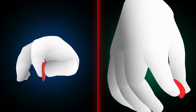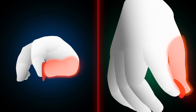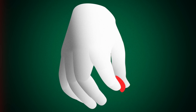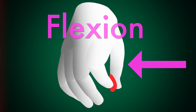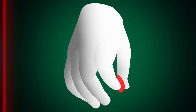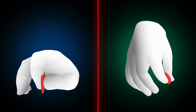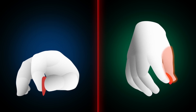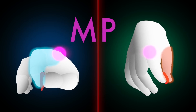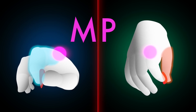MP flexion and extension produces a distinctive parallelogram-type shape, and it's the key to the way Martin gets the pick out of the strings on the downstroke. If we look at this from the top, we can see that the thumb is also moving side to side at the same time — flexing on the downstroke and extending on the upstroke. The whole system is driven by a combination of thumb flexion and extension and index finger flexion and extension at the MP joint.